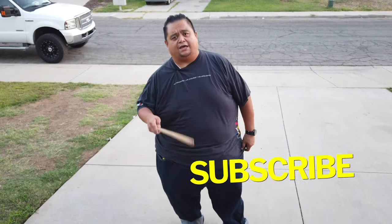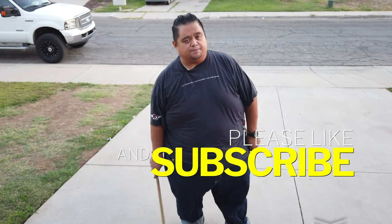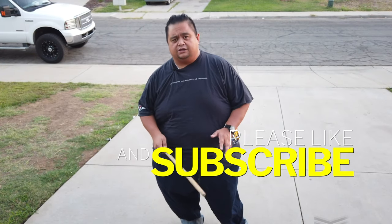Hey everybody, this is Guru Francis, Big Boy Screamador. Today's another FMA tutorial. Before we continue, please don't forget to subscribe, like, and share, and don't forget that notification button so that we can continuously create content for you and for you to try FMA at home.